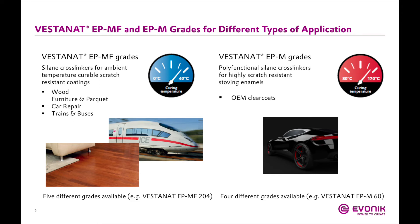The MF systems have five different grades available, and the M systems have four different grades available.